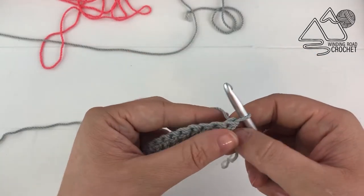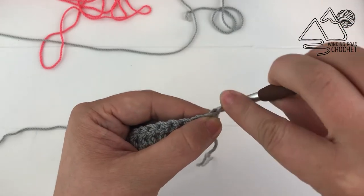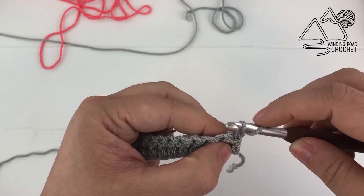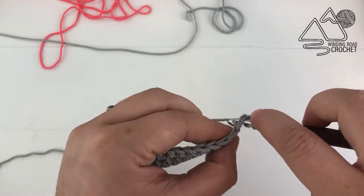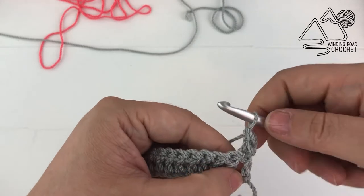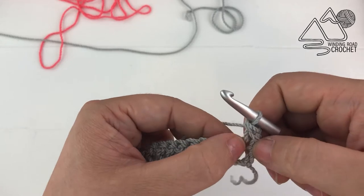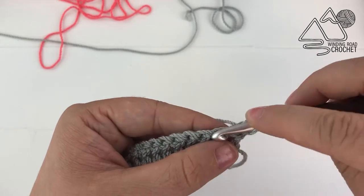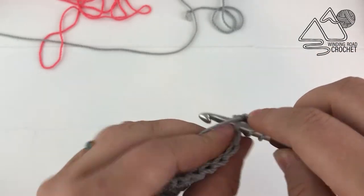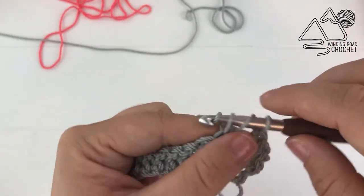Or if you know how to do it, you can also do a standing double crochet. You can do this by pulling up your hook, wrapping it around that yarn, pull up a loop, insert it into your next stitch, pull up a loop, and then complete your double crochet. This is called a standing double crochet and I've been using this to get a much cleaner edge on the side of my work. But you can just chain 2 and work a double crochet into the first stitch — that works just as well. I will be using the standing double crochet for the entirety of this project.